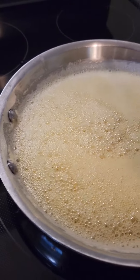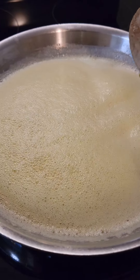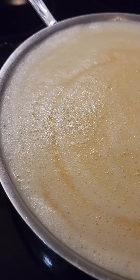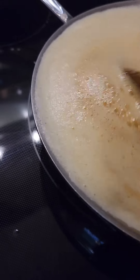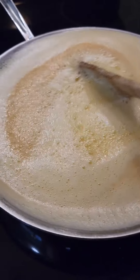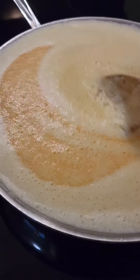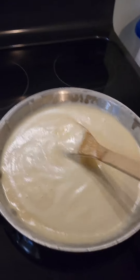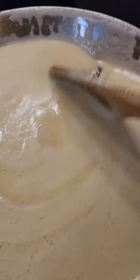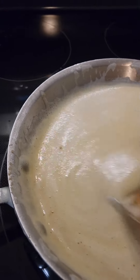This is really foaming up now, so we'll be back in a minute when it starts to get really dark. It's starting to get dark — you can see it in the swirls. I cannot see through this foam — oh, it's getting very dark. I got a glimpse of it. I'm taking it off the heat.